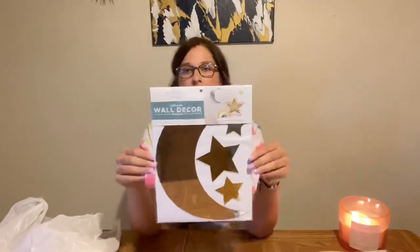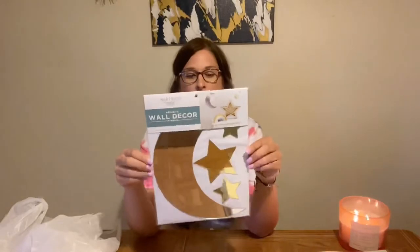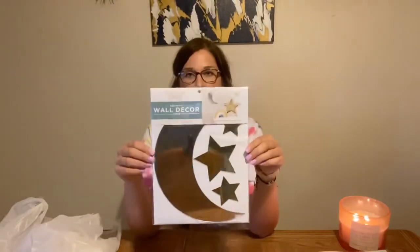These are actually mirrors — it's a little set of a moon and three stars. This is a mirror, but you can totally still paint on it. My bedroom is kind of decorated with moons and stars, so I thought I could use it in my room, or it'd be really cute for a nursery. There's just tons of ideas, and I thought this was really cute and really inexpensive.